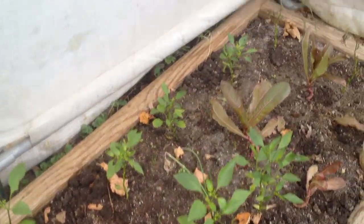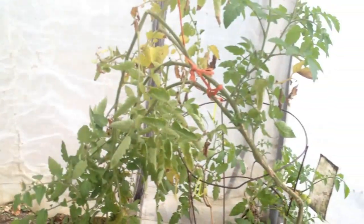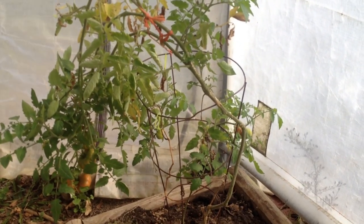We have had some nights down into the 30s. We have had frost. But this little cold frame that we got actually does a really good job, and most of these plants will survive throughout the winter months.